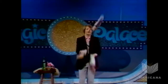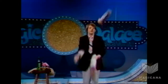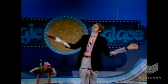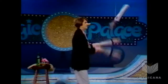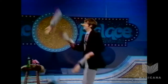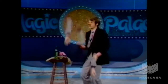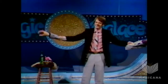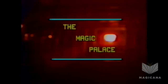Very difficult. Behind the back. I'll get it. That's all. Thank you very much. Thank you.